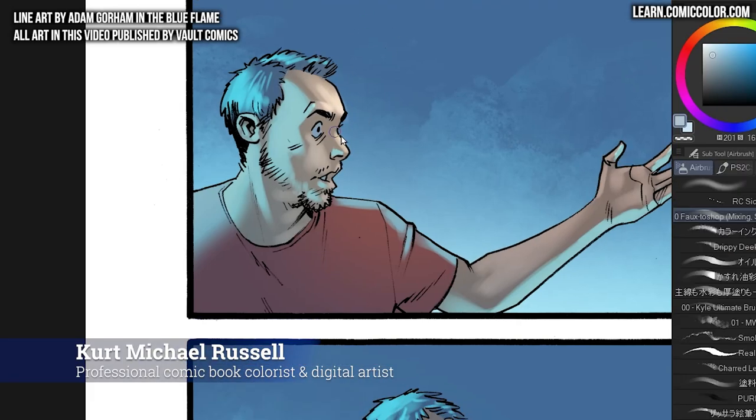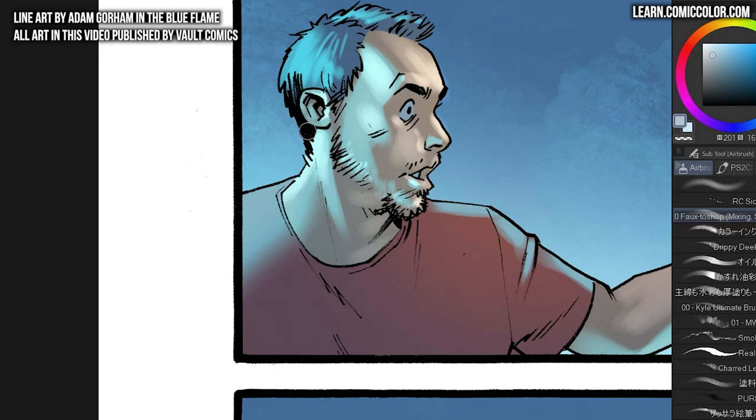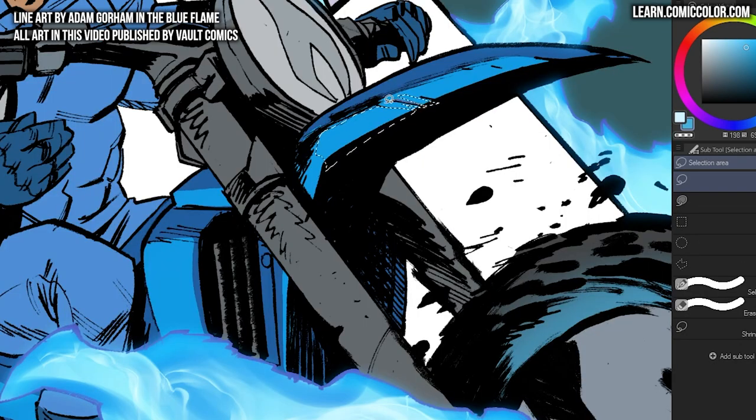Today I want to talk about some of the things that I do in preparation for coloring a new project — what I look for in scripts, the notes that I make, and how I plan out an issue before I ever start coloring anything. I'll be relating this to comics because that's what I do, but many of these tips can be applied to other types of art as well.